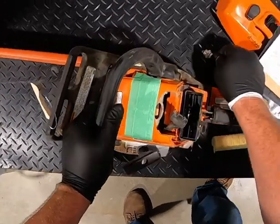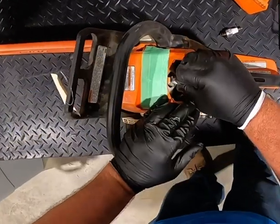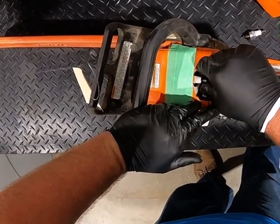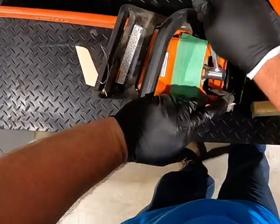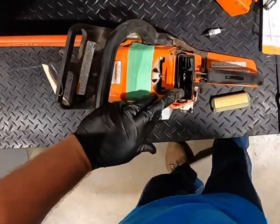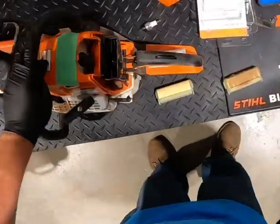This spark plug looks decent, but I still recommend changing those once a year just as a preventative maintenance measure. I only use NGK or Bosch plugs on Stihl products — it's just an easy preventative measure to make sure you don't have any problems down the road. I know some people like to clean them and keep reusing them, and that's fine, but here in the shop when I get equipment on the bench, I go ahead and replace those spark plugs to make sure there are no issues going out the door for the customer.